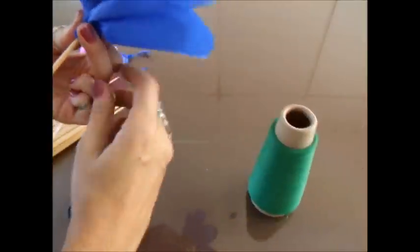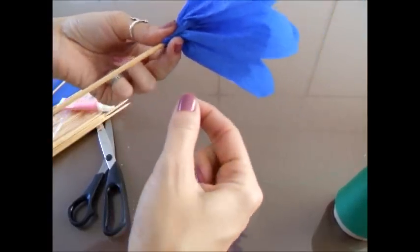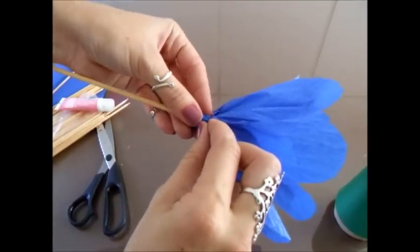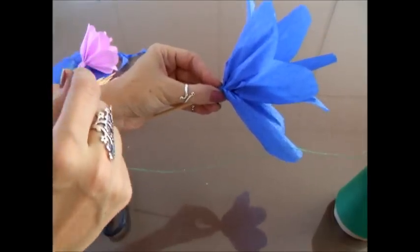Chegou aqui no final. Eu venho com a linha de overlock. Essa linha funciona como um fio mágico — chama de fio mágico mesmo. Então a gente não precisa dar nó. Eu seguro aqui a linha e passo bem apertado, umas cinco, seis vezes. Puxo. Ela já ficou firme no lugar.